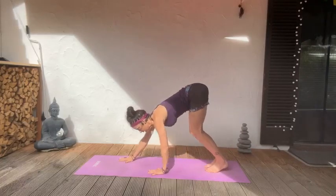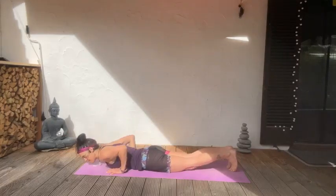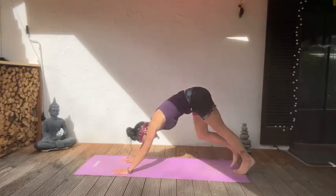Walking in, coming into that plank once again, engage that core, slowly lower down. Up dog or cobra — your choice. Inhale, exhale, back down.